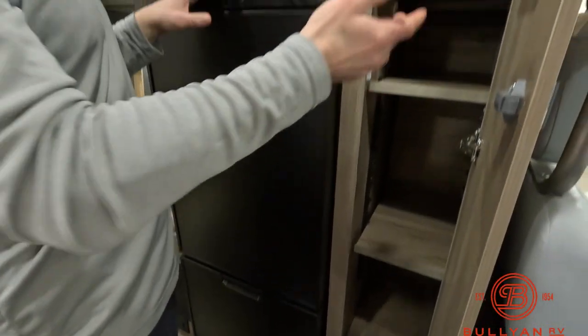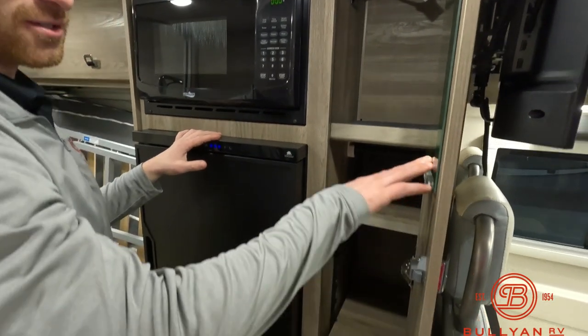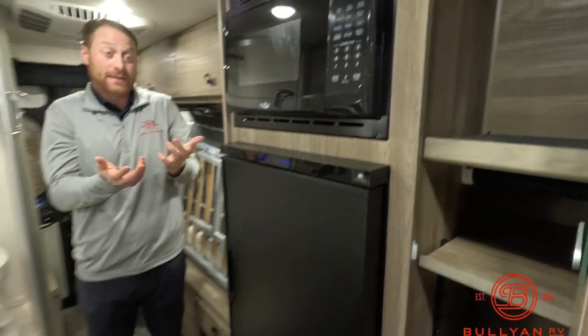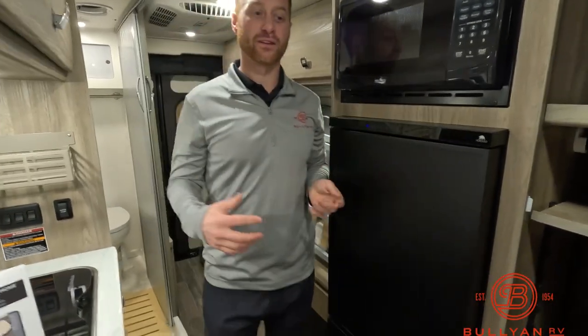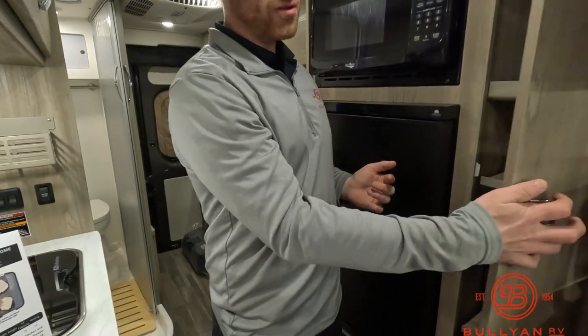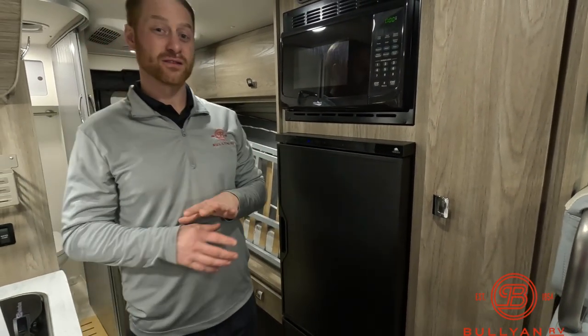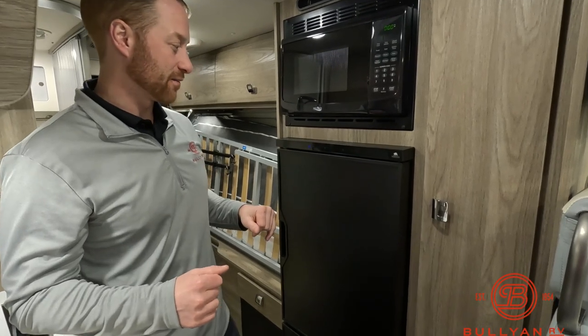This area has shelving that is removable. There's also a little mirror here — it sounds silly, but you can see yourself and it's useful for getting ready for the day. Some people could use this as a live-out-of or work-out-of type of situation. The options with these vans are very wide open and diverse.